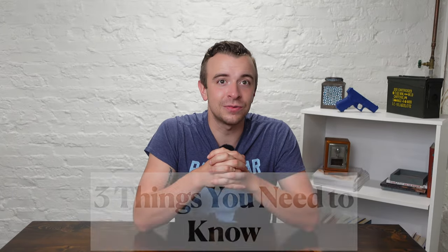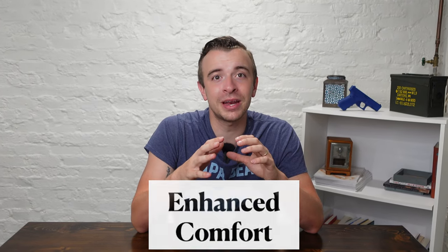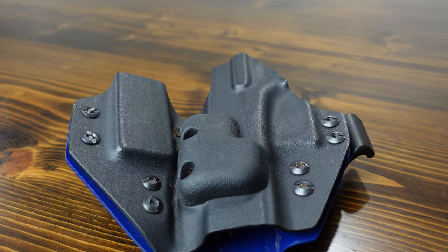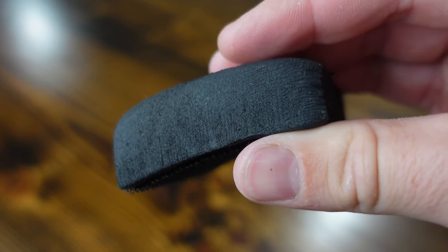Here are three things you need to know. First is enhanced comfort. A holster wedge is typically made out of foam or rubber, so it creates a soft layer of comfort between you and the kydex holster. Kydex is a really hard material and can be pretty uncomfortable, especially if your holster has sharp edges or corners. The soft layer of foam makes an incredible difference with comfort.